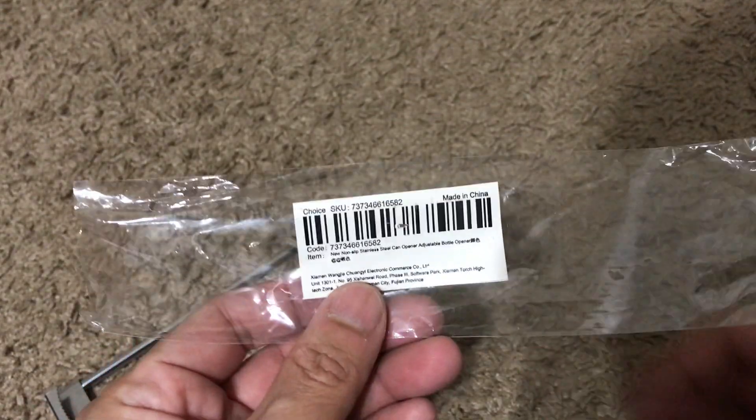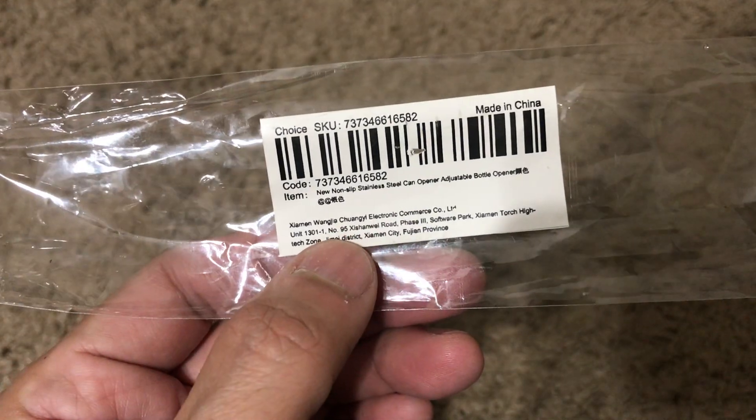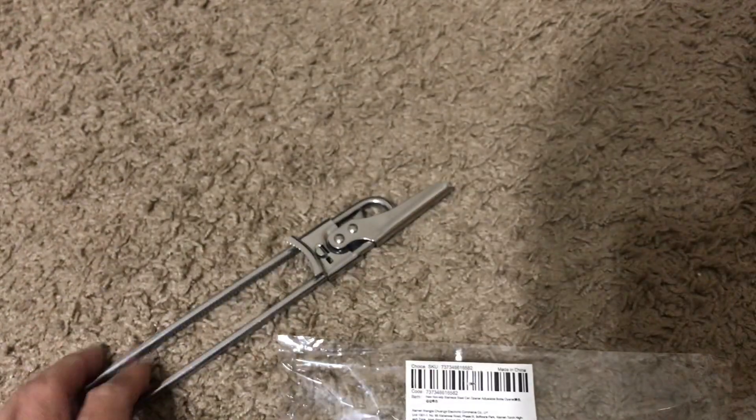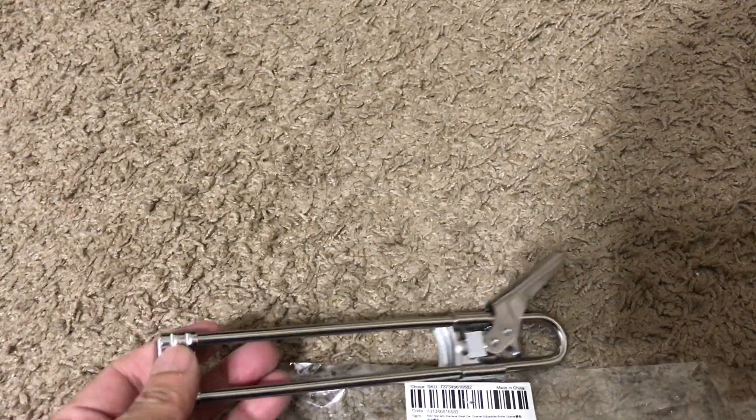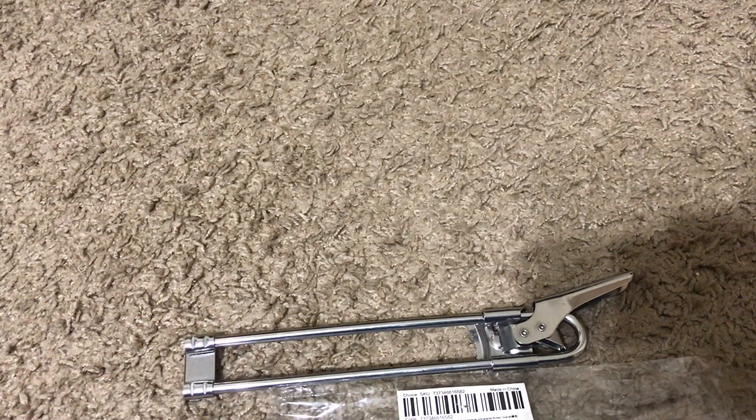This is the packaging it came in — if you need the model numbers, there you go. Anyway, that's all I have for you guys. Like, share, subscribe, and if you have any questions or comments leave them down below and I'll get to them as soon as possible. Thanks!